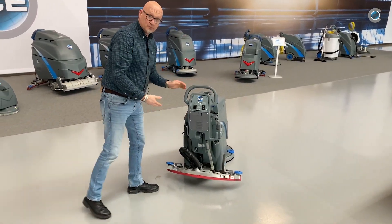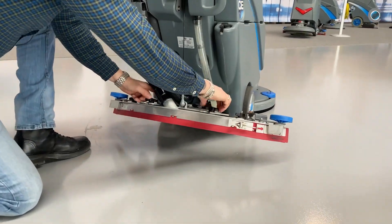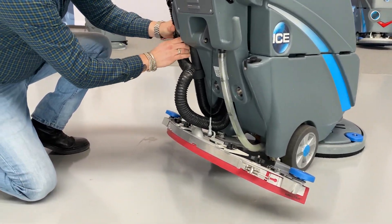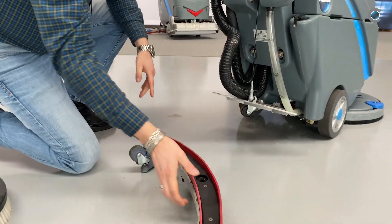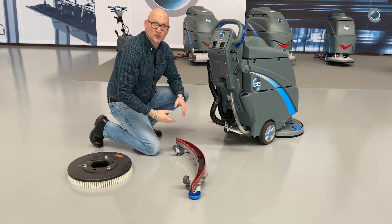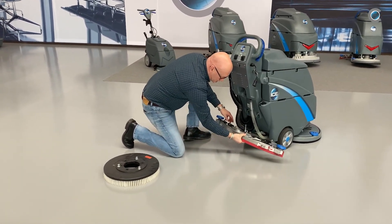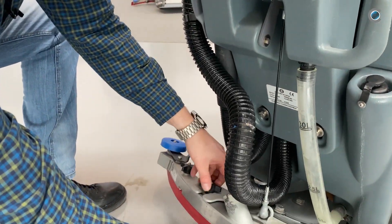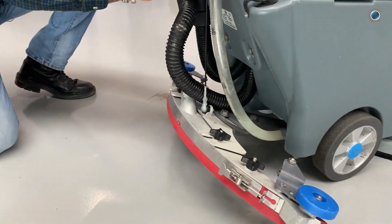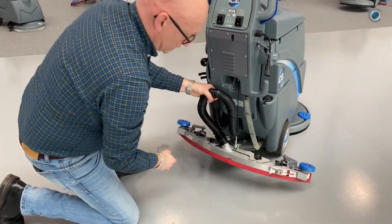Now the squeegee. We've got to clean it because there's a lot of dirt on it. Loosen the screws, push the hose away, and then you can clean the squeegee rubbers so it's clean and nice for the next use. Put the squeegee rubbers back on and fasten the screws. The hose goes this way on the machine.